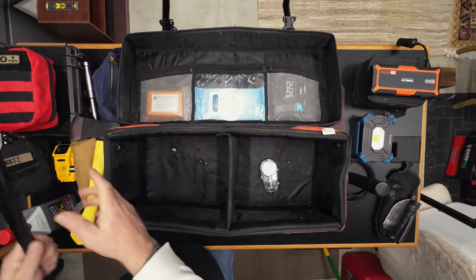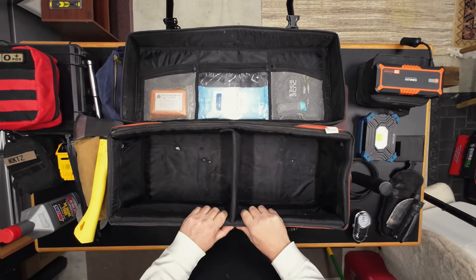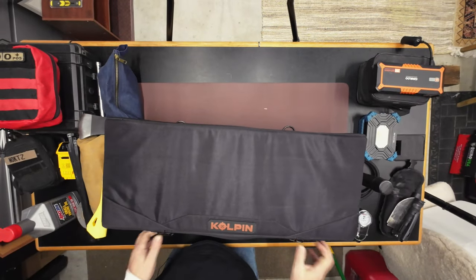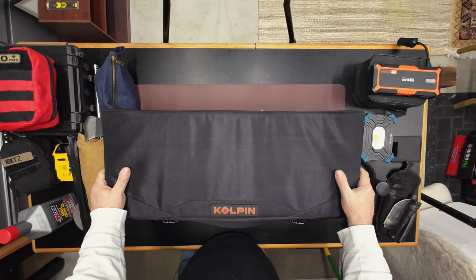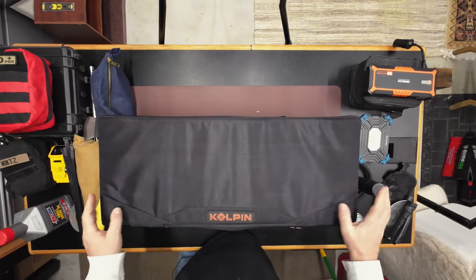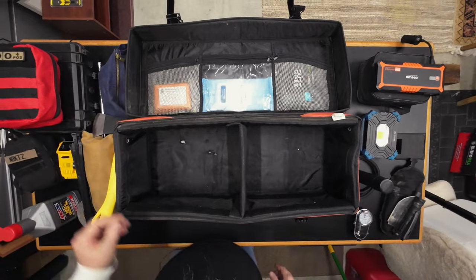This Corbin bag is a great bag. I had pretty much built this kit specifically because I love this bag. It's a soft bag, it's semi-rigid, but absolutely no dust gets in here. Love it.